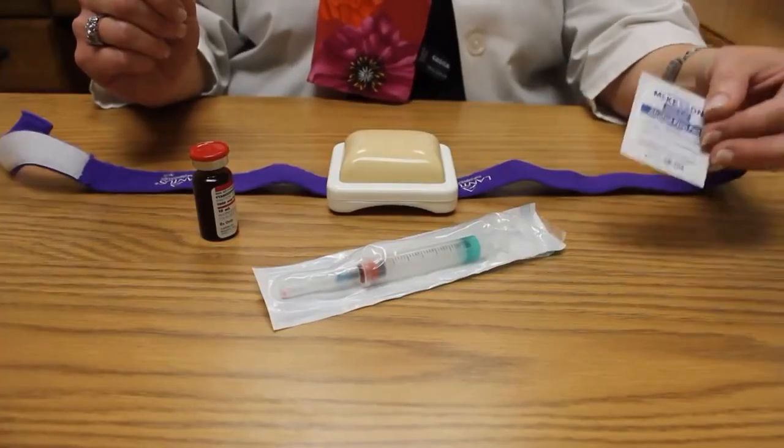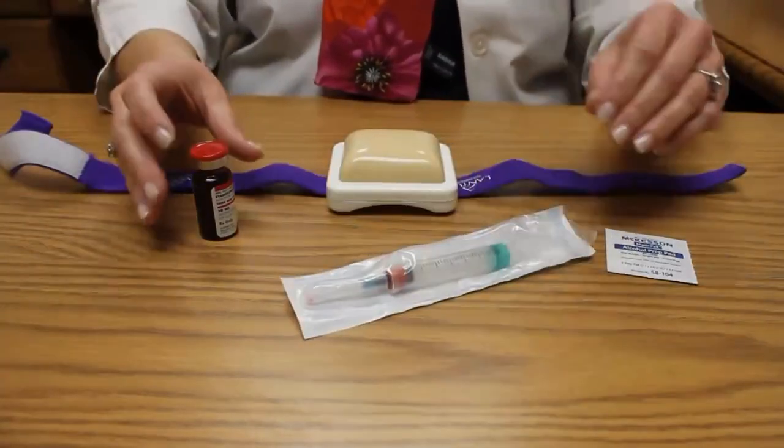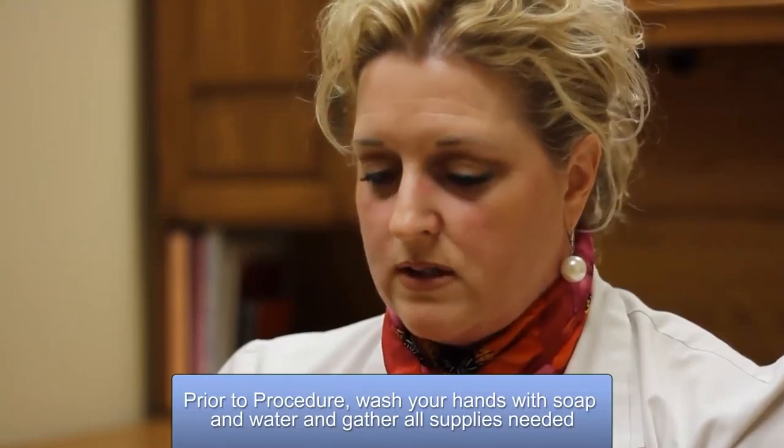First of all, I'm going to go through the supplies that you need. You need an alcohol swab, or if you're at home and you don't have any alcohol swabs, you can use your bottle of alcohol with a cotton ball. You will need the syringe, and you will of course need your vitamin B12 that the physician called in for you. The physician probably would have called in your syringe with your needles also.